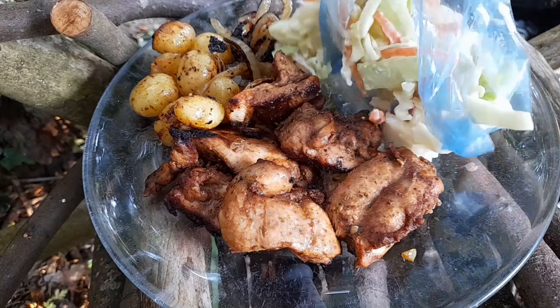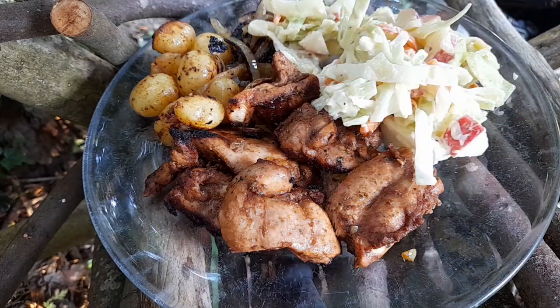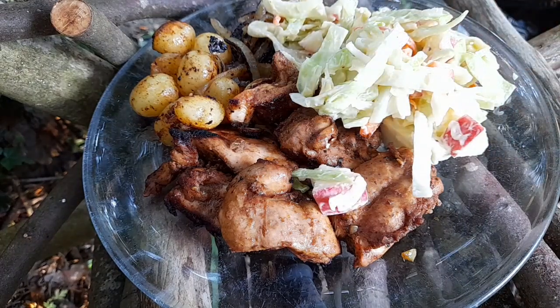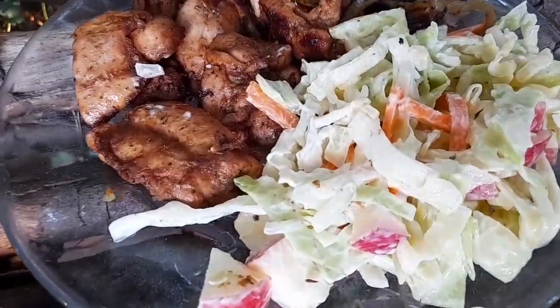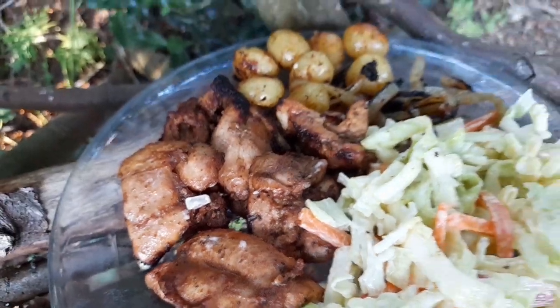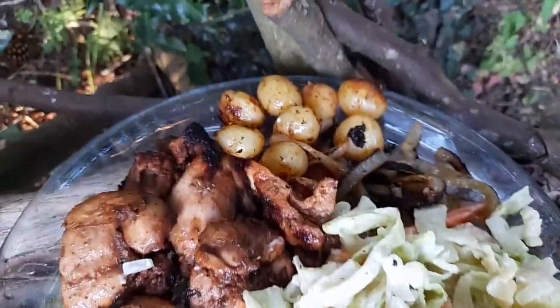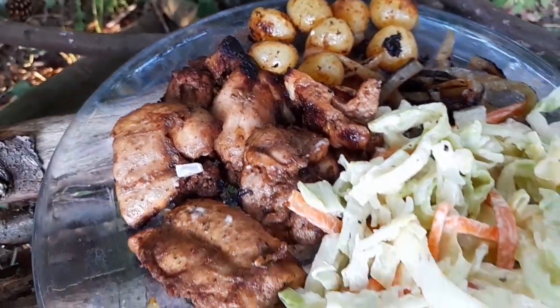I'll hold my post on the side. If I can get it all out — that's looking good to me. Cajun chicken, homemade coleslaw, homegrown tatties, homegrown onion — all cooked up in a pan.